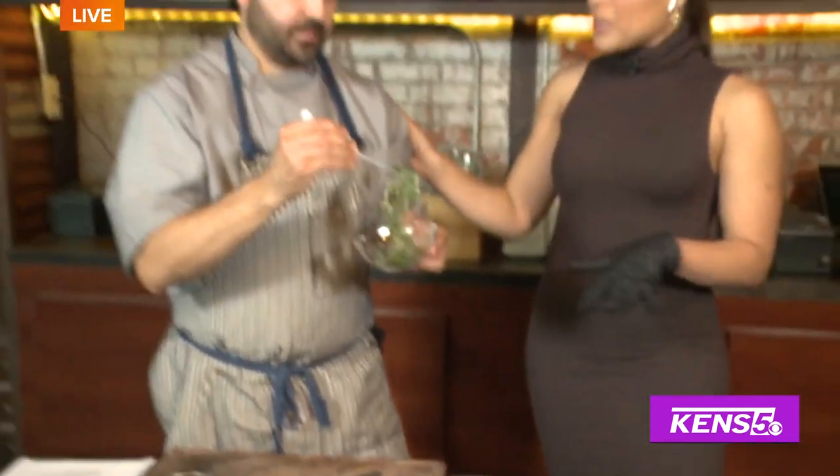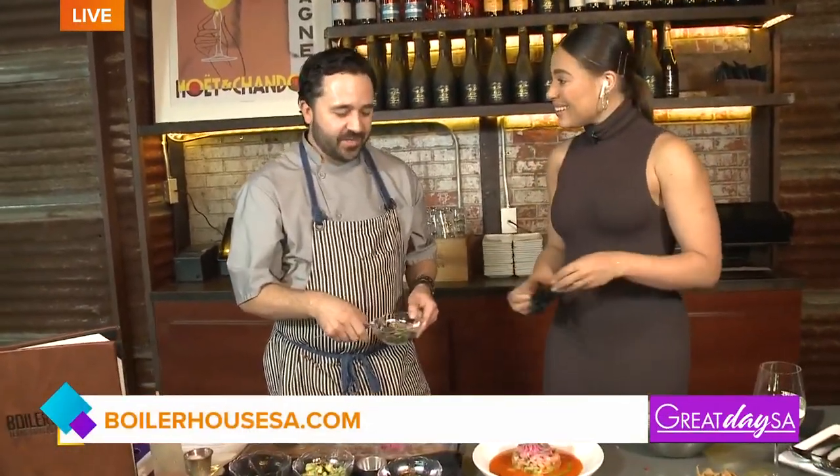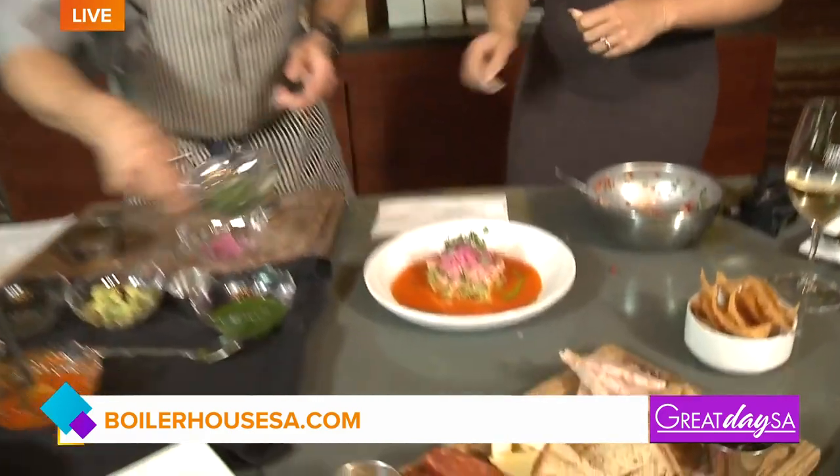If you want to make a reservation or stop in, visit borderhouse sa.com. We're located right in the heart of the Pearl. Chef, thank you so much for being on our show today.